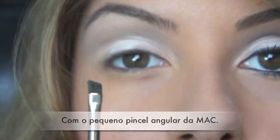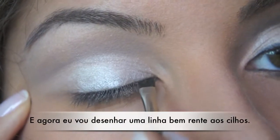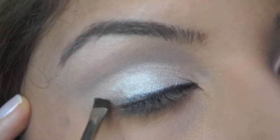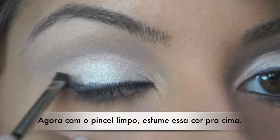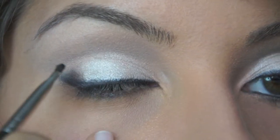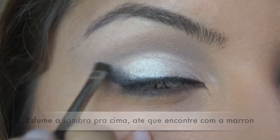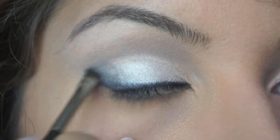Now again with the small angle brush from MAC, I'm going to use a black matte color — Scarva from MAC. I start drawing a line really, really close to the lash line, then sweep it up a bit, and connect this black color with the crease color, smudging it a little.